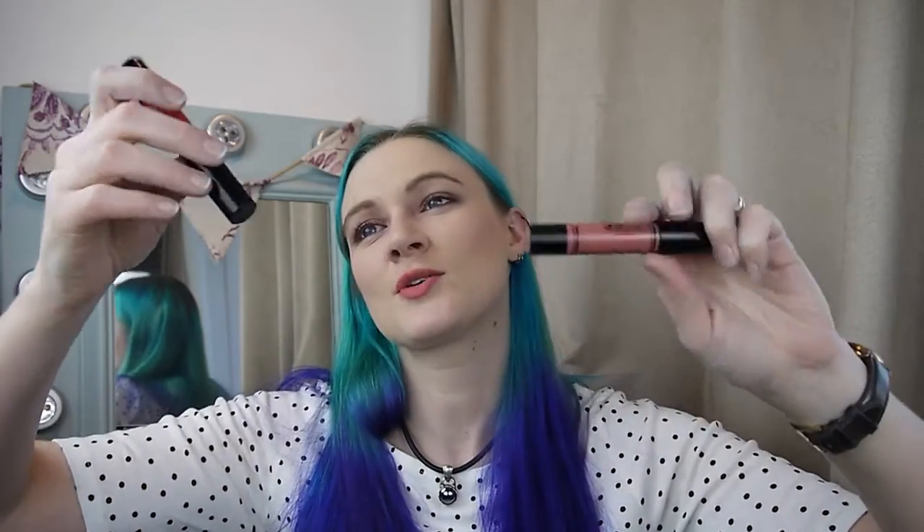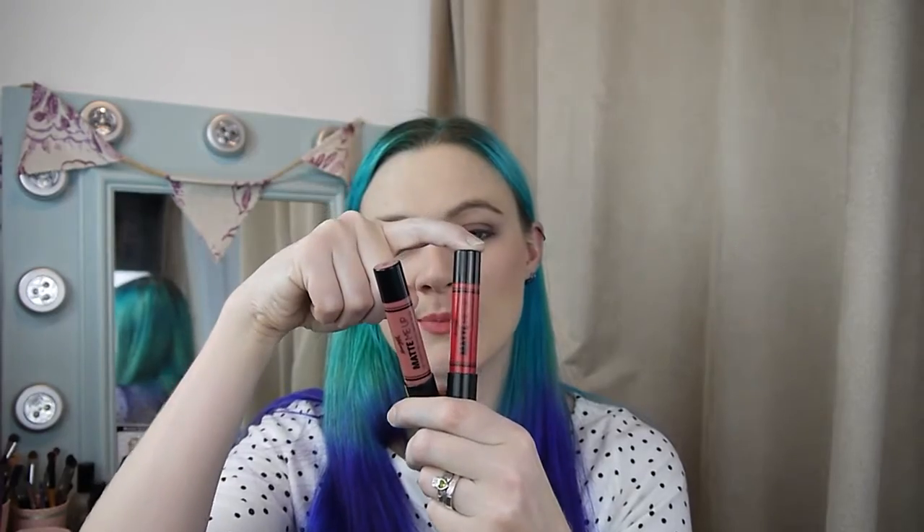Hello, welcome back! Today's video is a review of these lip crayons from Barry M — the Matte Me Up lip crayons. I have Dress Rehearsal and Make a Statement, I believe shades three and five. I've very much been in love with these for a while; they did appear in a favorites video a while ago. These retail for $4.99 and they're just your normal lip crayon pencil that you can twist up and down.